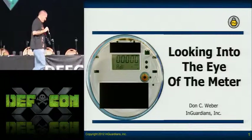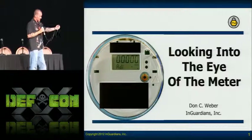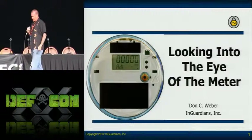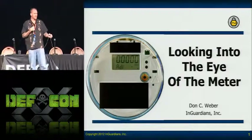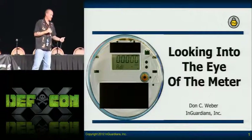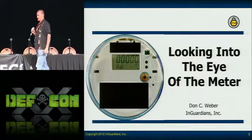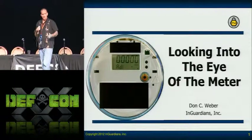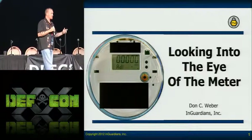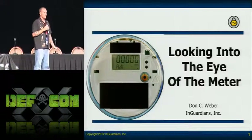Looking into the eye of the meter. When I first started working on meters, I went over to the Carpenter Ranch — Matt Carpenter couldn't make it today. I really appreciate all his help because he got me into the security field as far as AMI goes. I had never done hardware before. When I came over, he said pick up that smart meter and take it apart. As soon as I picked it up, the first thing I noticed were two IR LEDs on the front of it.